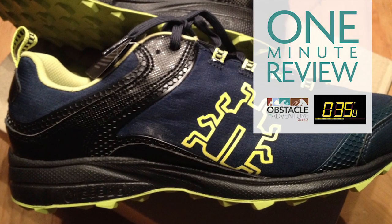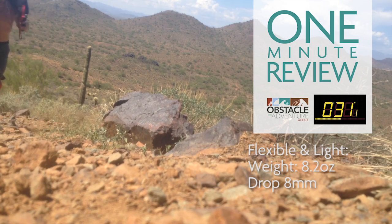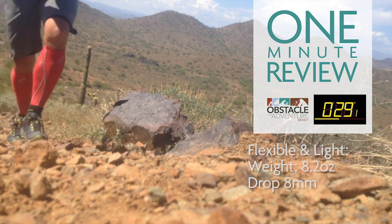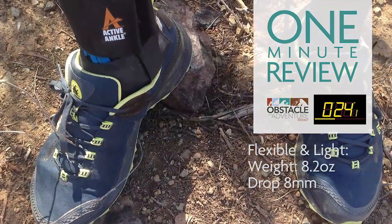These are flexible and light — just over eight ounces when dry — and they provide good ground control with an eight millimeter drop and a soft midsole that absorbs well on uneven surfaces.